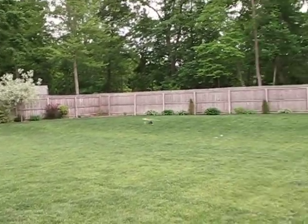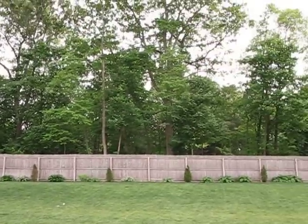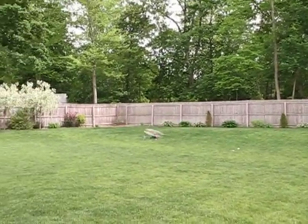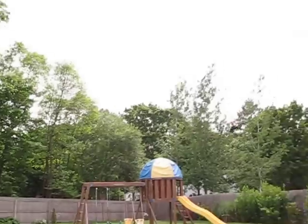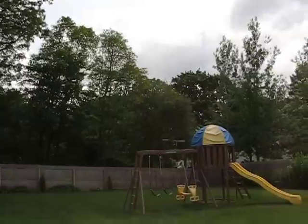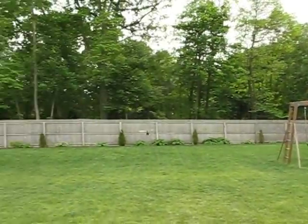Today is pretty windy — we're getting gusts of about 20 miles per hour out here. You can see the leaves in the background blowing around. So we might have a little difficulty flying, but not really too much.